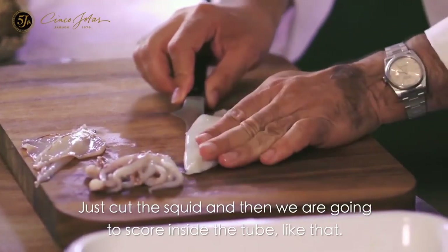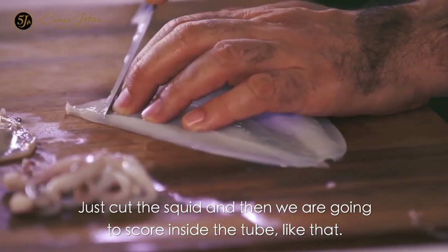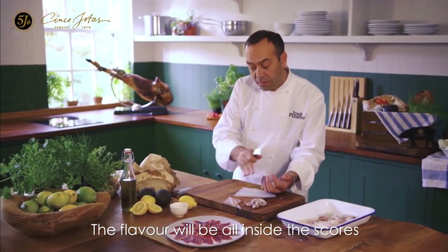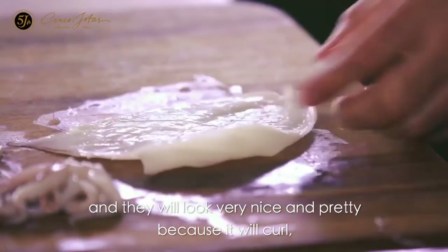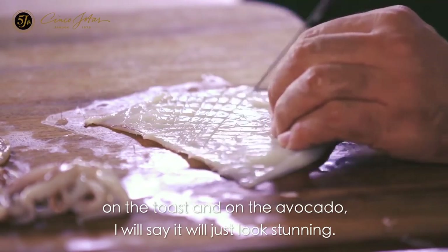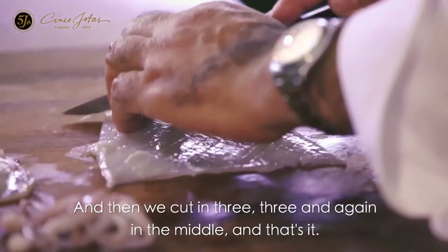Just cut the squid and then we are going to score always inside the tube. The flavor will be all inside the score. And then we will be looking very nice and pretty, because with the toast and the avocado, you will see — it just looks stunning. And then cut in three.